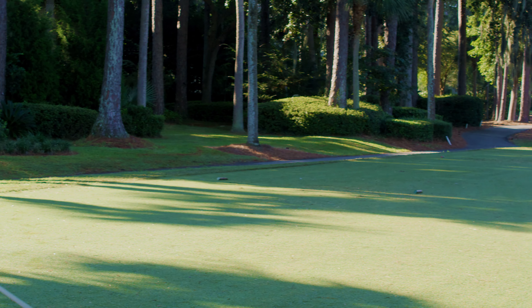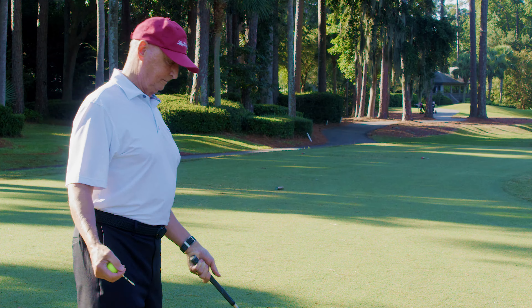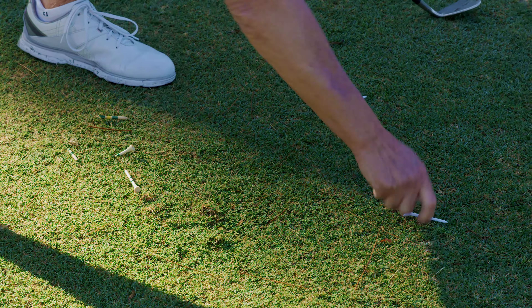A common problem we face are golfers not picking up their tees, their broken tees. It's an unsightly issue as well as a problem for our golf course superintendent, as mower blades do not do well going over broken tees.